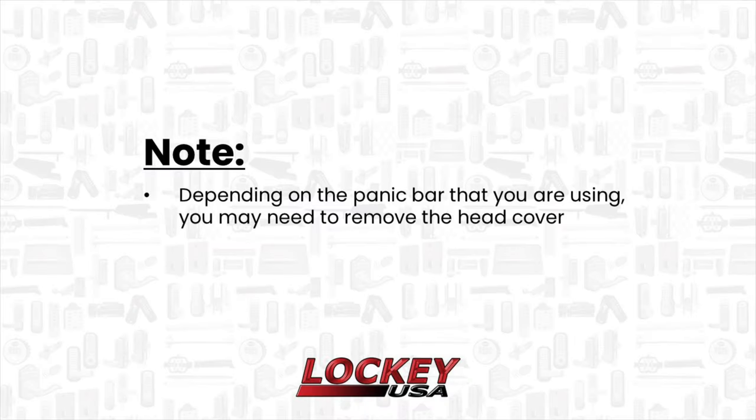Depending on the panic bar that you are using, you may need to remove the head cover. If using a Lockey USA PB1100, you will remove the 4 screws and then remove the head cover.